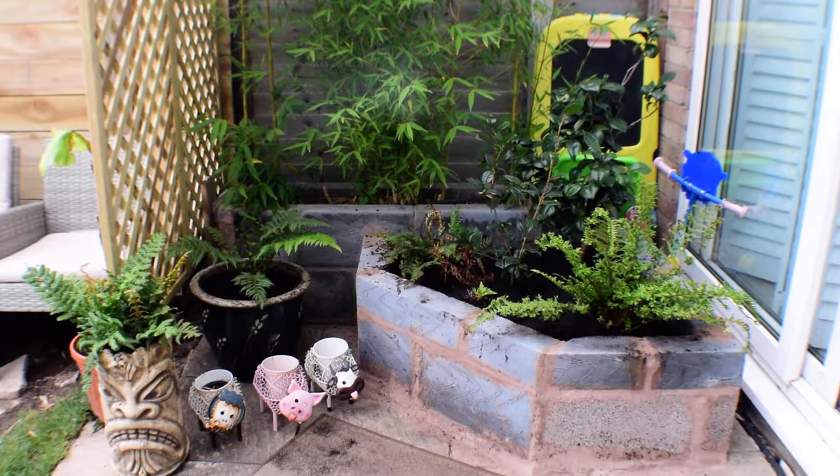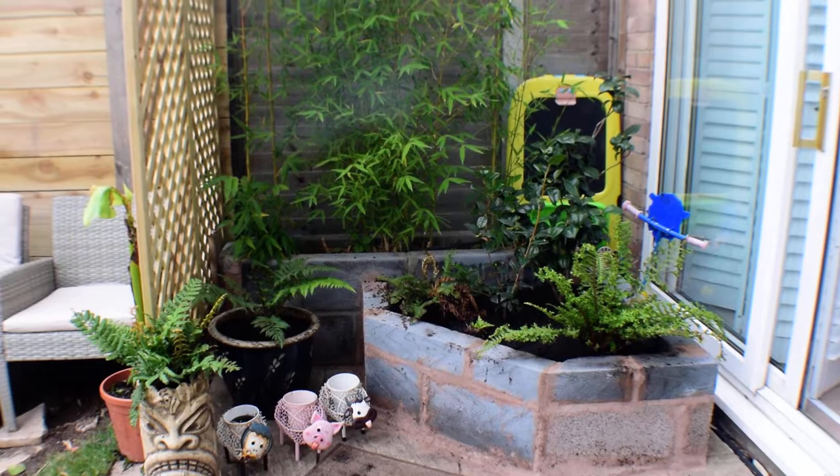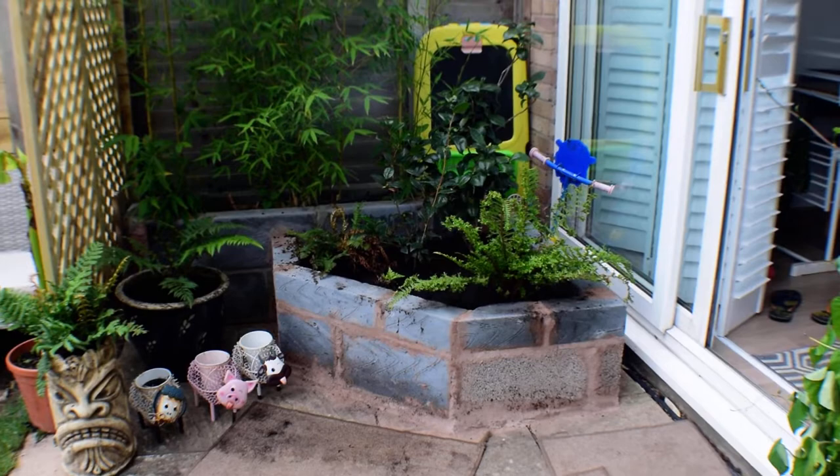Welcome to my Jurassic Garden diary. I'm Steve. It's morning before work and my wife is working upstairs, so I apologize if you can hear her. This is just a fuller update from the last one where I didn't get everything covered, so we'll just crack on around and see how we do.